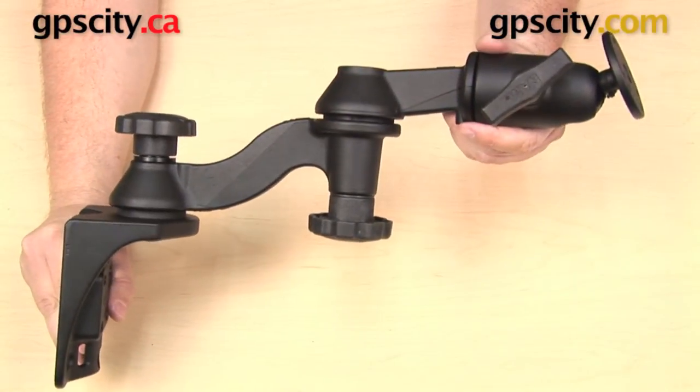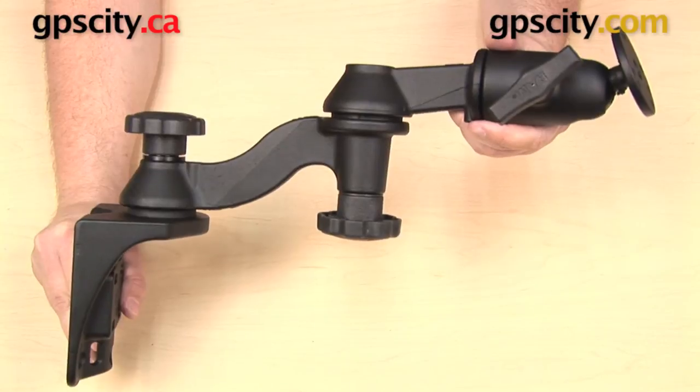So that is a quick look at the RAM mount RAM-109 series of swing arms.